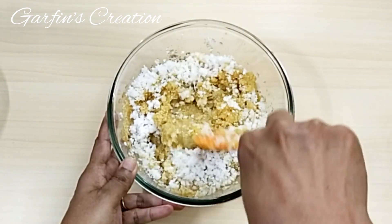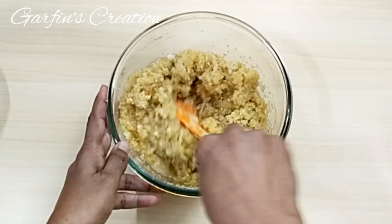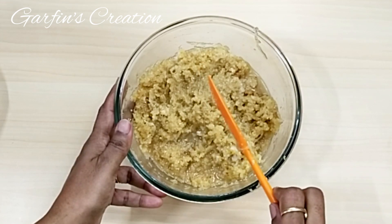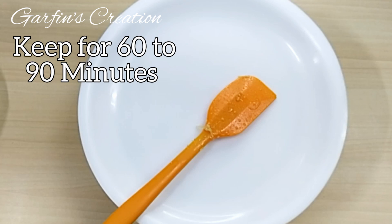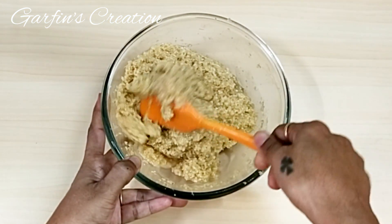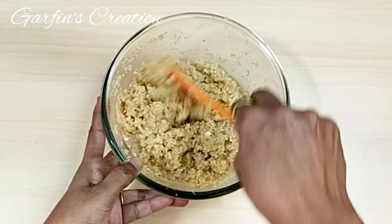Once all the ingredients are in the bowl, just mix it well. This recipe is so healthy — there is no maida, no sugar, and in place of the lapsi you can also use thick rawa. Once you mix this thoroughly, keep it for at least one hour so the jaggery melts and the lapsi absorbs all the juices. After one hour you can see most of the juices have dried up and the jaggery is completely dissolved.